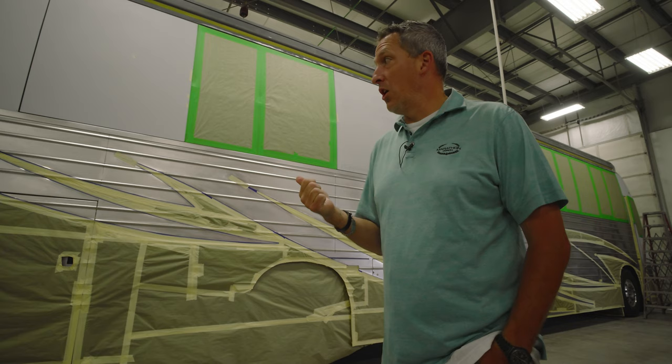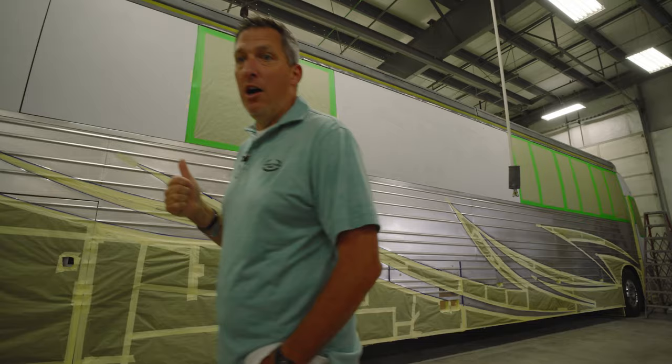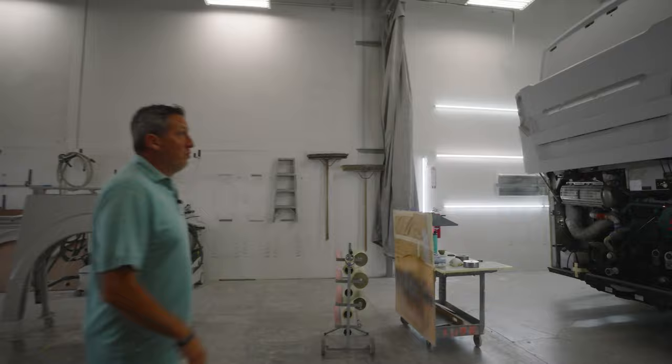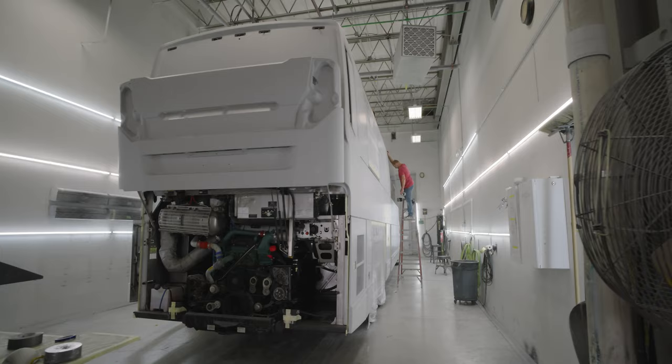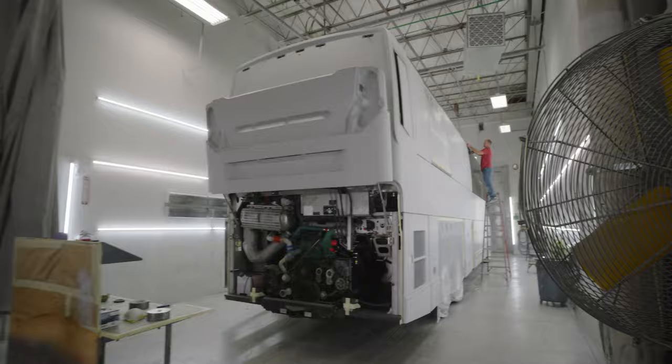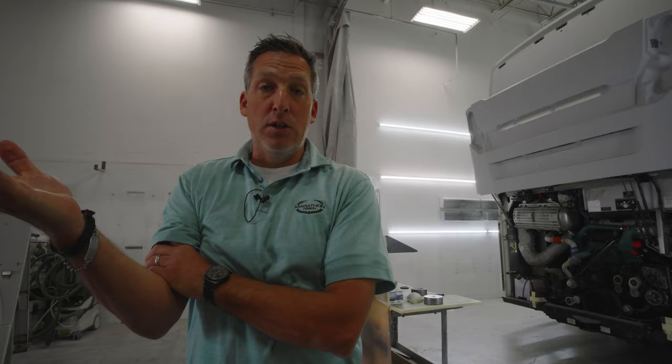After 83 comes 84 — right here is 1384 in paint prep. As you can see they just started today. This is going to be an H3 double slide bunk coach. Very cool — 1384 just got down here and it's going to be going into paint probably within a 10-day period as well.